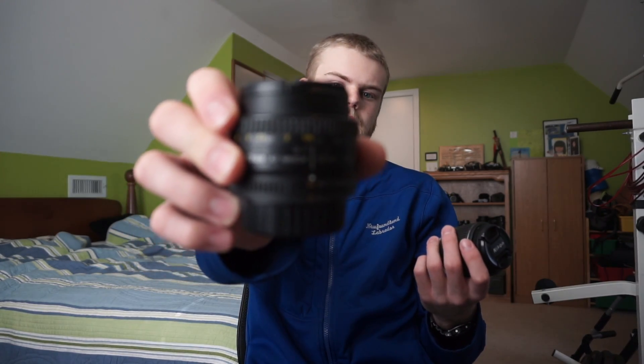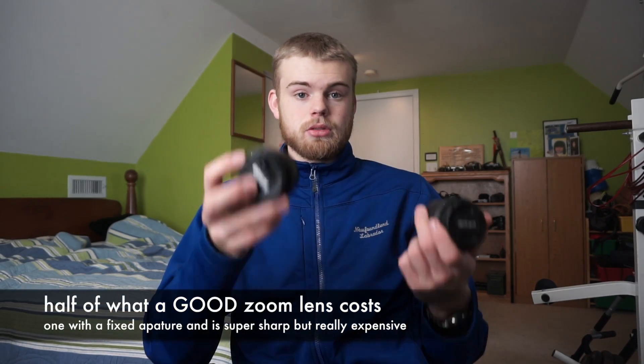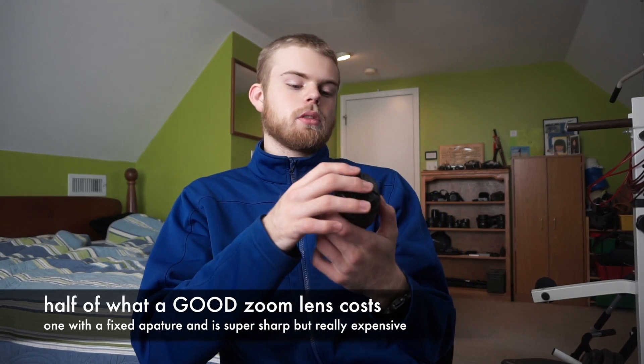So why in the world would you choose a prime lens over something that has a zoom? Quick story — when I was starting photography I did not like the idea of prime lenses. The reason is optically you can get a lot more quality out of prime lenses. Typically, unless it's maybe a kit lens, you can get more quality out of prime lenses for the cost. A prime lens costs about maybe half of what a typical zoom would cost.